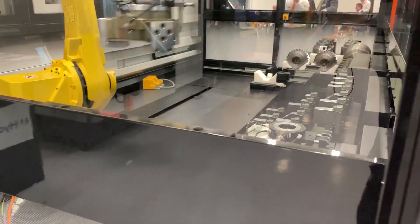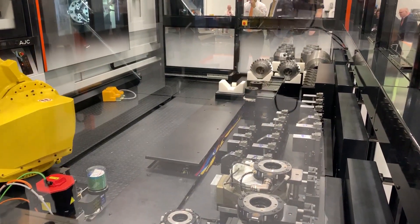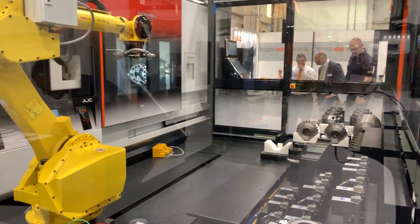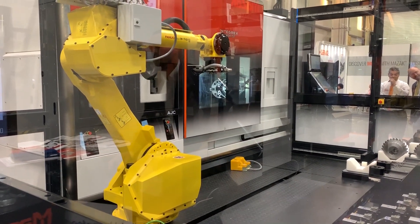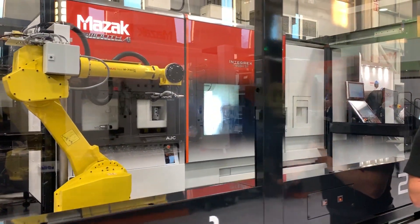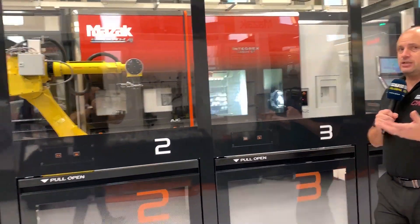We are also able to change the chucks on this machine, change the work holding, and change the tools. The tool carousel on the new Integrex is at the back of the machine, which means you can still load tools from the back — but of course, with the robot, you can also load the tools from the front.